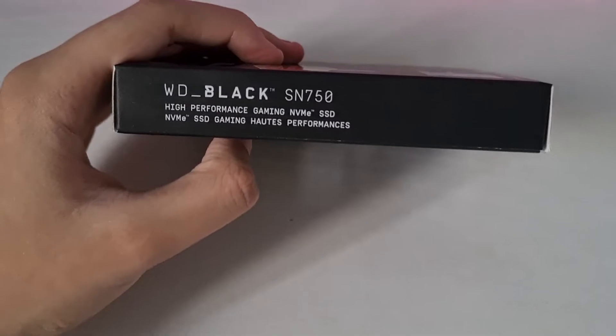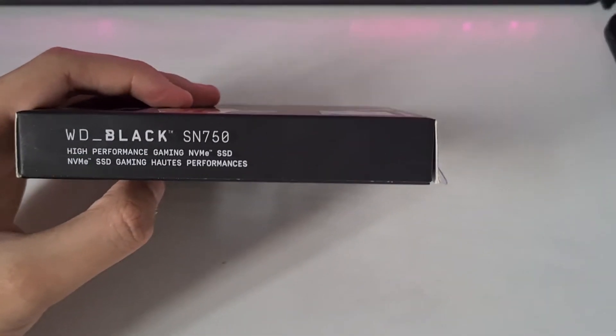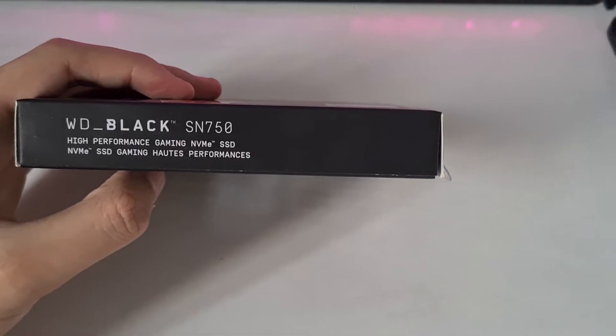I got a WD Black SN750, the 500GB variant, because the 1TB one is like twice more expensive, so this is going to be alright with me.